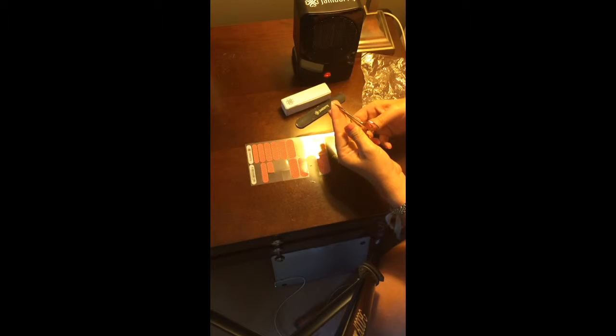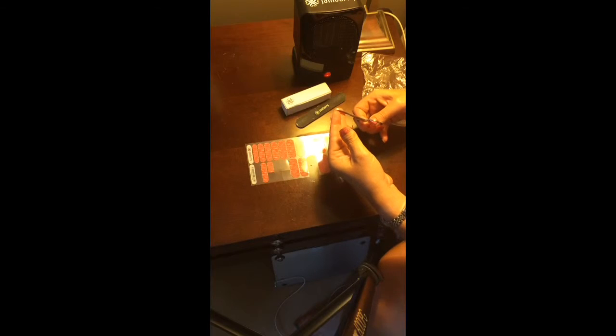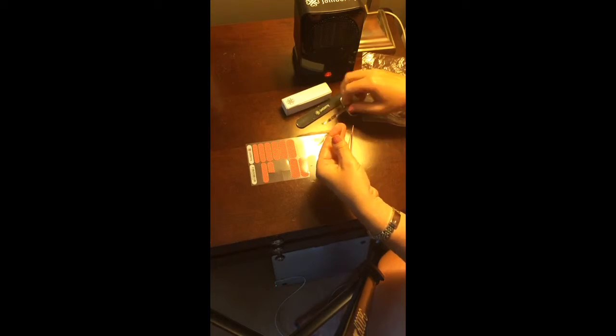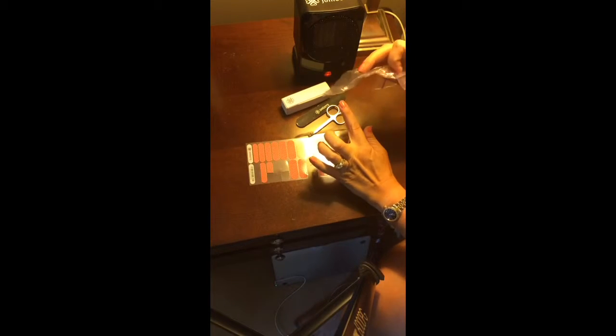Some people like to cut it after, but I like to trim it down a little bit before. The Jamberry scissors are really great for that because they are really sharp, small, and curved, so you can go right along your nail bed.